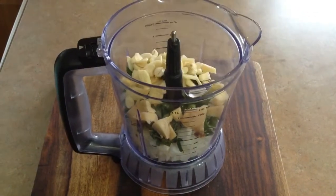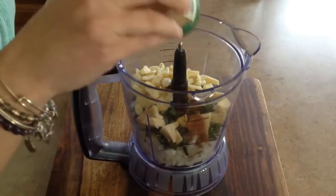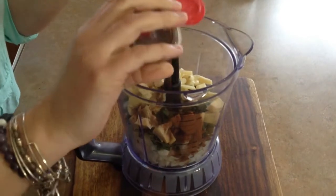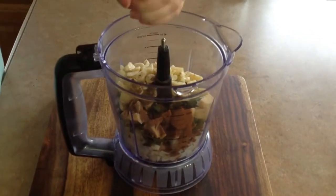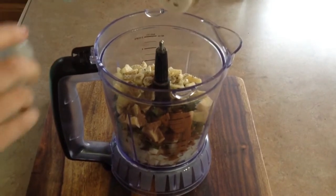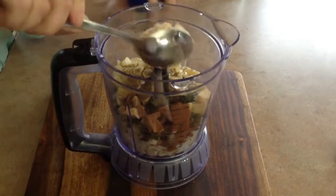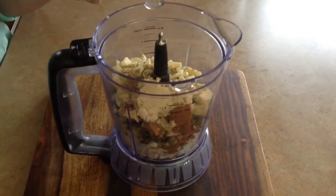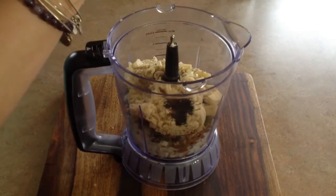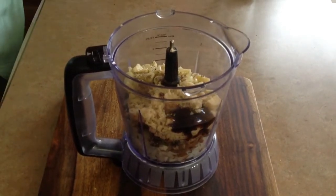Eight cloves of garlic. One tablespoon of cinnamon powder. One tablespoon of ground allspice. One tablespoon of pepper. Half a tablespoon of ground nutmeg — just a half, not too much. Two tablespoons of brown sugar. Then it calls for two tablespoons of honey, but we are veganizing this, so I'm going to use agave instead.